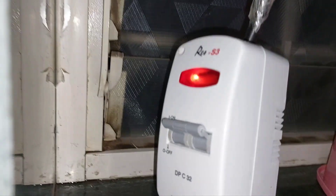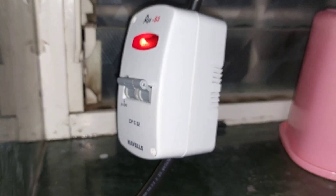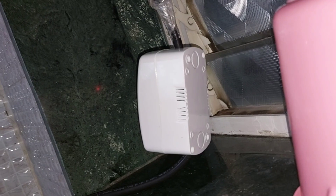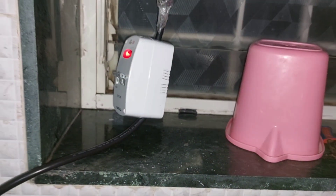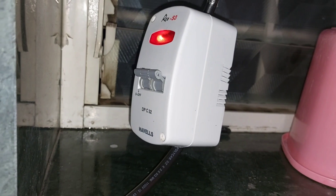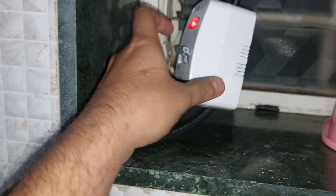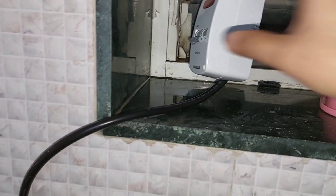This is how it looks. I'm planning to stick this somewhere over here. Let me try switching it off — okay, it's working fine.